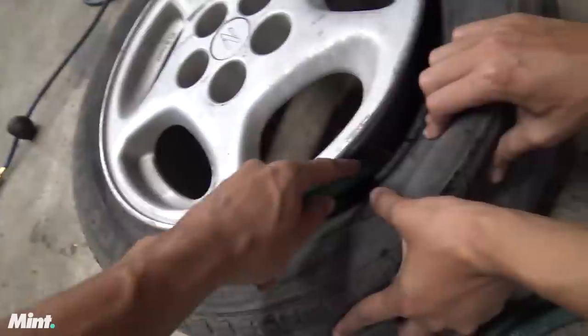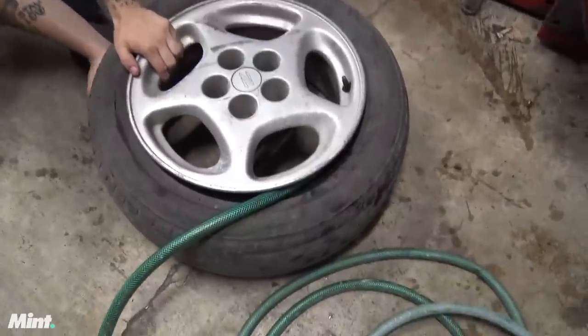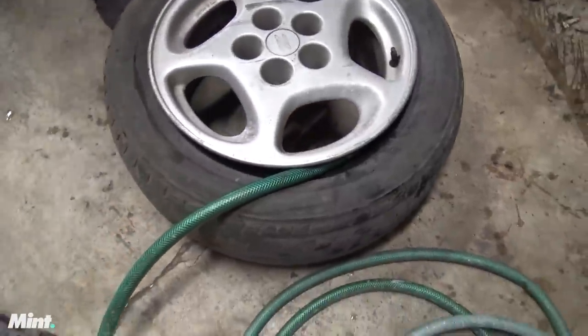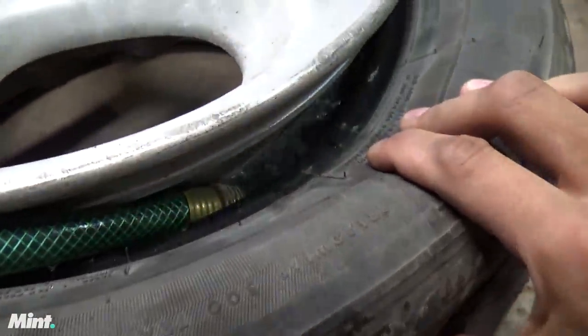We've got to shove this in here like that. That looks good to go. It's working — we're going to see if this is going to work. Can you drive a car on tires full of water? It's not leaking out of the other side. I can see the water. I think it's about to start spilling out.